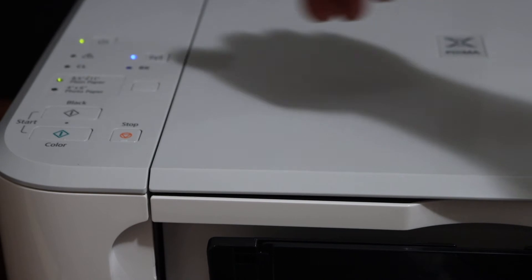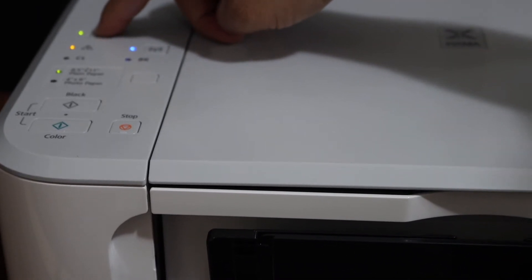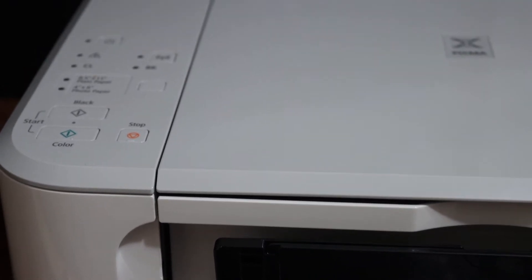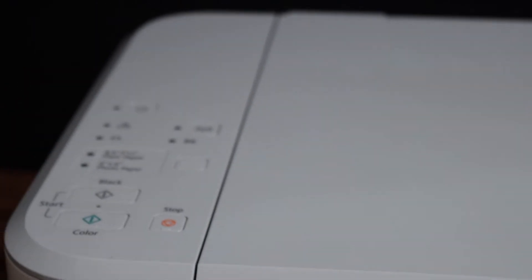It's still blinking, so simply switch off the printer. Press the power button — the power light will blink for some time and then the printer will switch off.